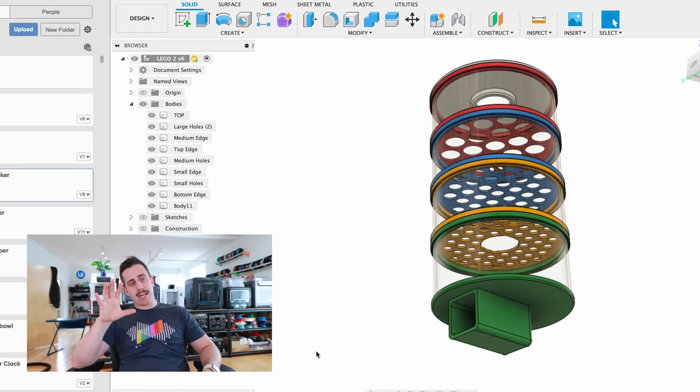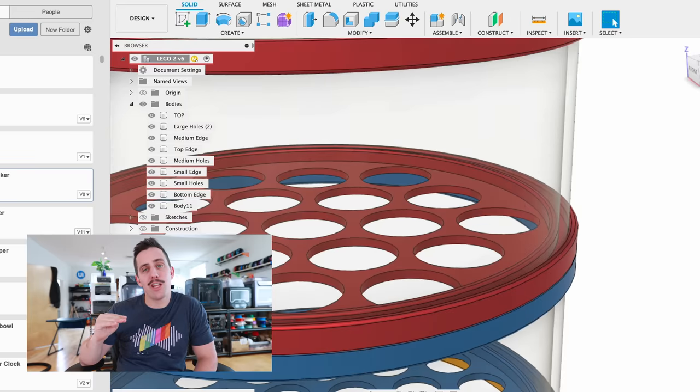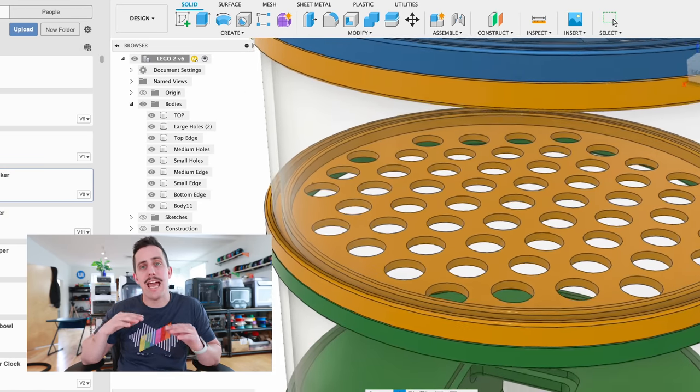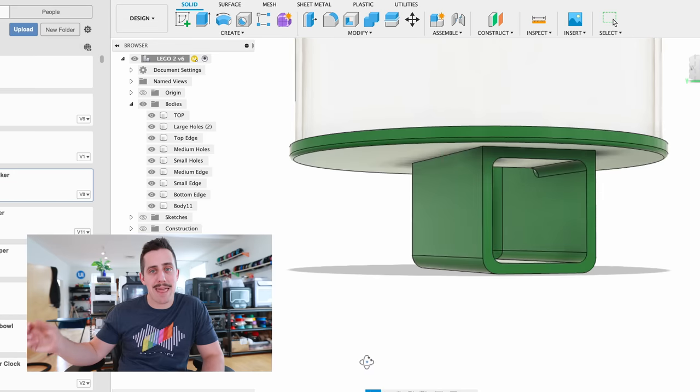I actually went for a 4-stage design instead of 3. The top section is where the shop vac hose goes in. Then we have the largest holes that will hopefully catch all the big Lego pieces, and as you go down the holes progressively get smaller so each stage has different sized Legos. The bottom bracket hooks directly into the shop vac where all the air suction comes from. One cool thing I'm doing with the design is printing the pieces with zero top and bottom layers — just the infill — so more airflow passes through and it sucks those Lego pieces in really well.